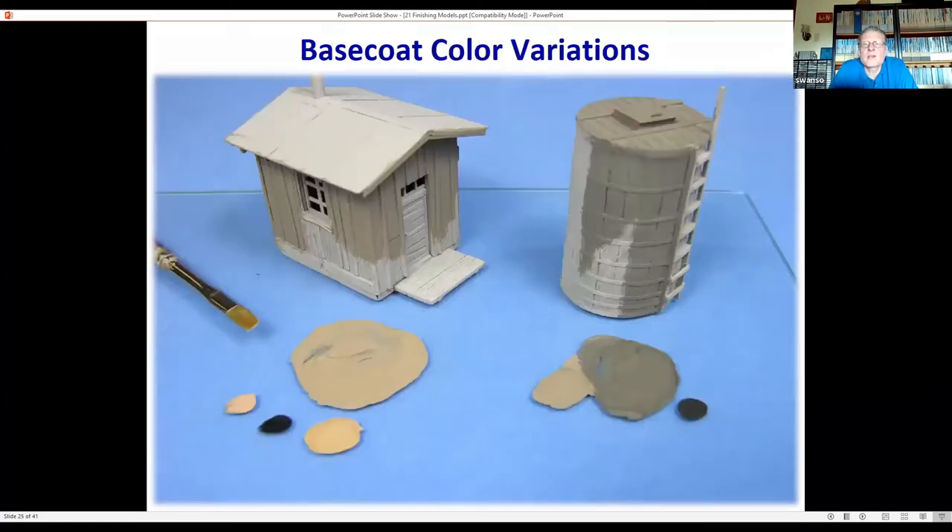For structures that aren't painted — raw wood — consider using a tan base. That's the same tan color we saw dry brushed over flat black to give a gray effect. You can mix black and tan to get gray: the more black you add, the grayer it becomes. That's opposed to black and white making gray — I think you get a warmer color that looks more like weathered wood to my eye. It's a quick way to get that type of hue.